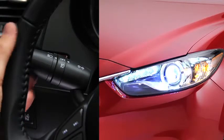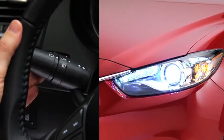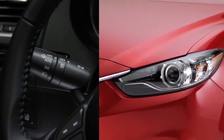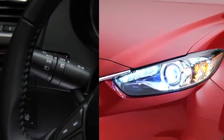To flash the headlights, pull the lever fully toward you. The lever will return to the normal position when released. When the headlight switch is in the auto position and the ignition is switched on, the light sensor detects the surrounding lightness or darkness and automatically turns the headlights, the other exterior lights, and dashboard illumination on or off.